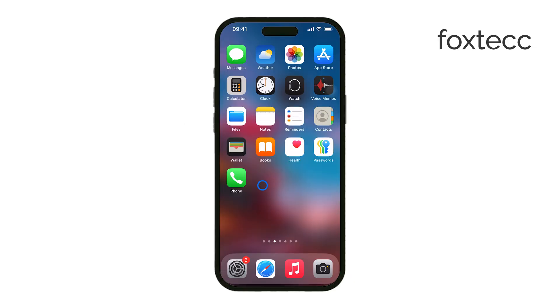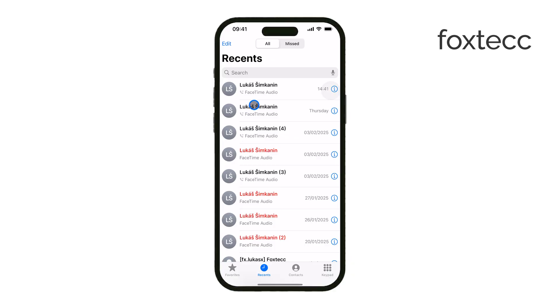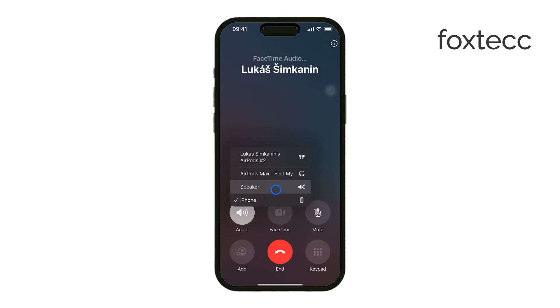The obvious method is during phone calls — just switch to speaker mode, which moves the audio from the ear speaker to the main speaker at the bottom of your phone.